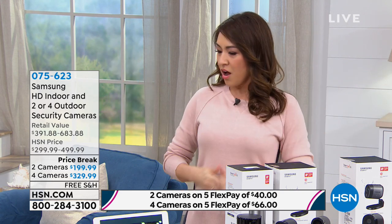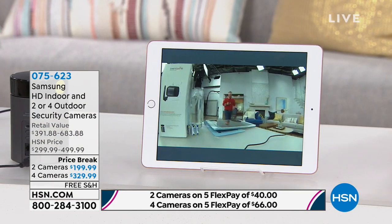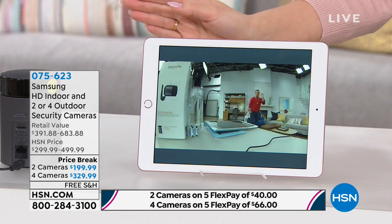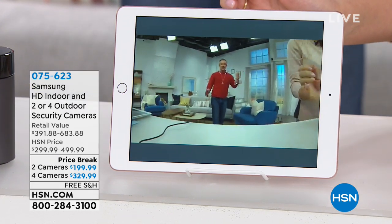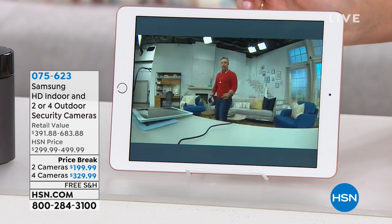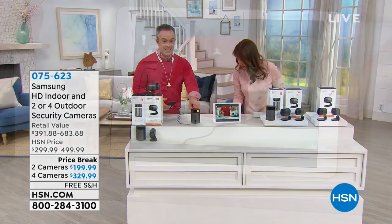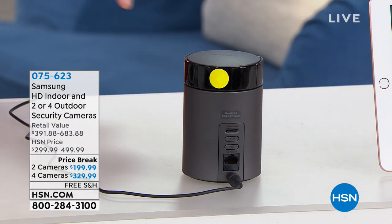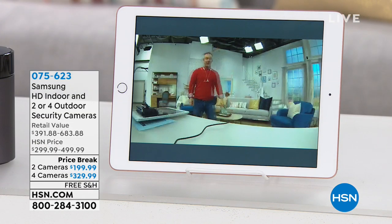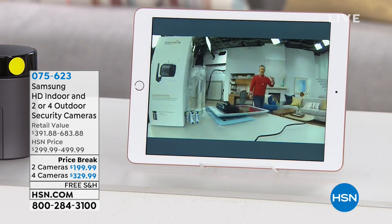You'll notice the indoor camera is following our electronics expert around — it has not just a 180-degree view but a 350-degree view. The camera pivots and follows people, pets, whatever you set it up to track. It also has two-way talk. This indoor all-in-one camera is your hub, your audio, and your siren. It rotates around 350 degrees and follows movement.